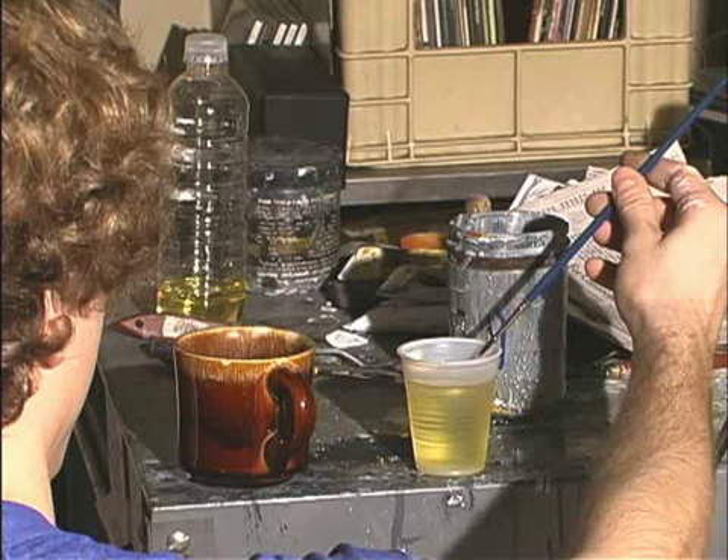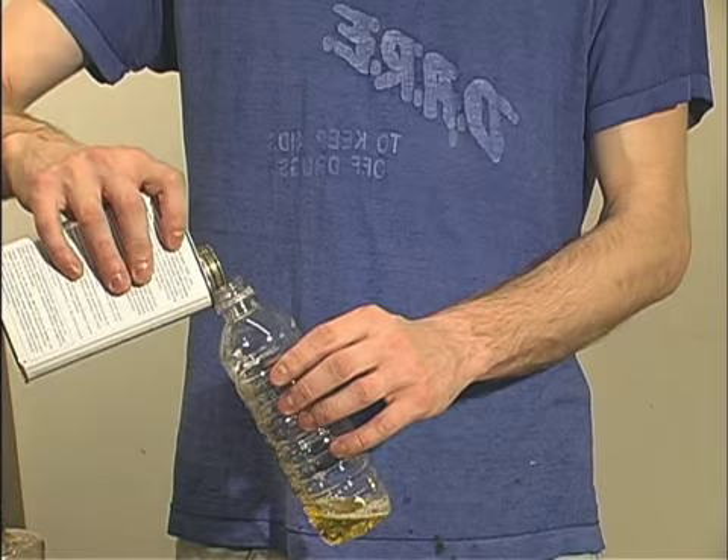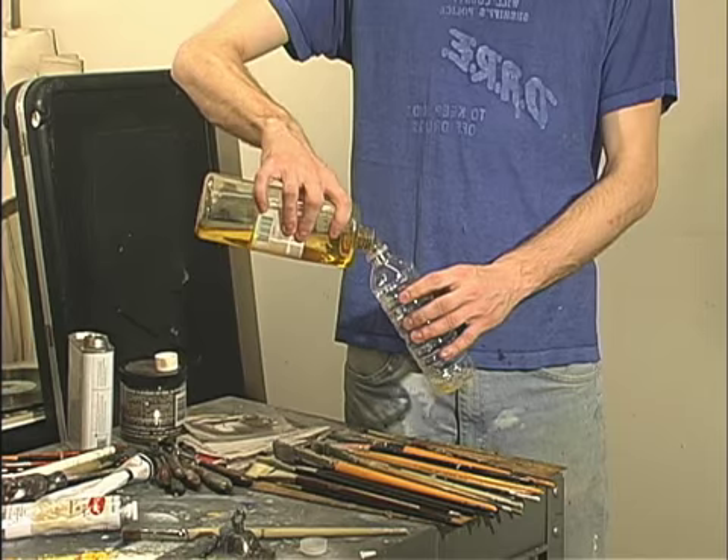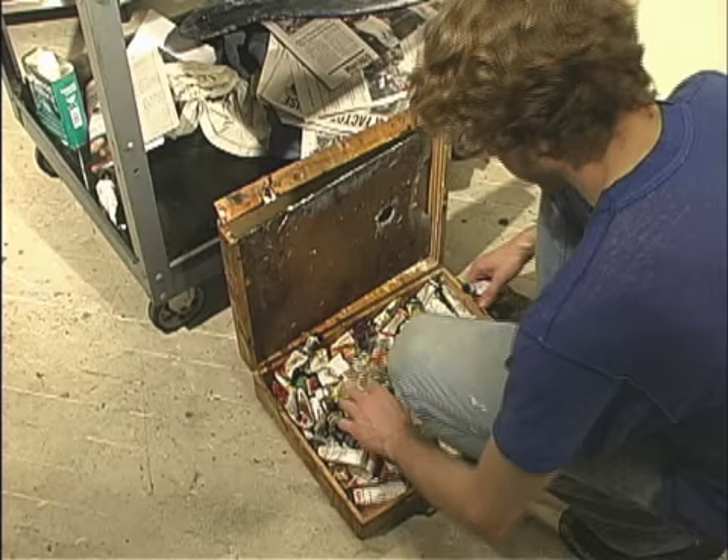Here I am mixing some odorless mineral spirits and stand oil in a separate container. You always want to have a bottle of medium at your side as you paint, so let's mix some. The standard proportions are 60% mineral spirits and 40% stand oil.